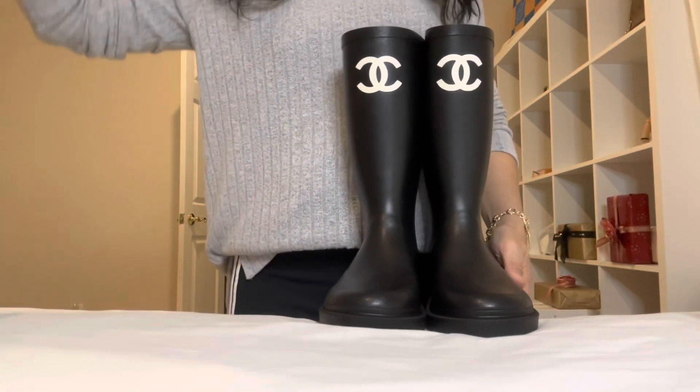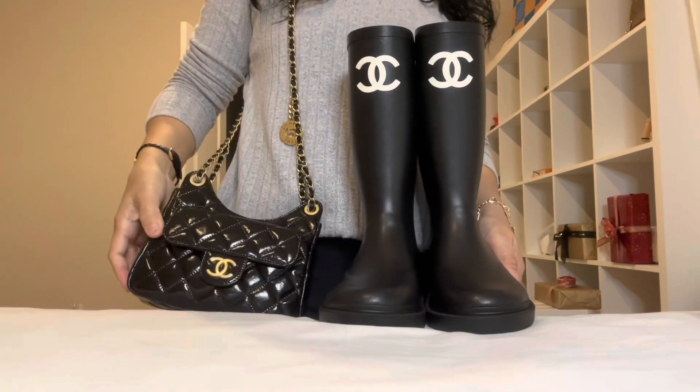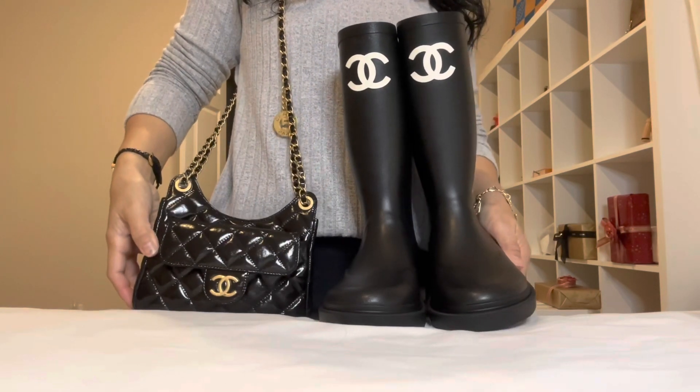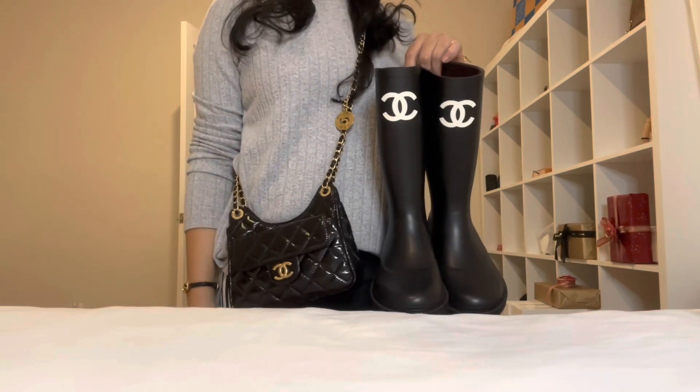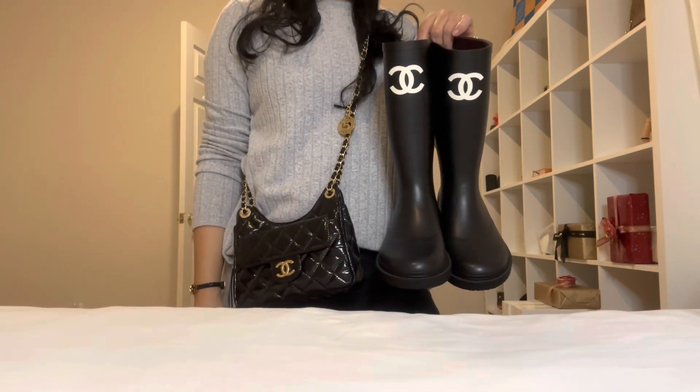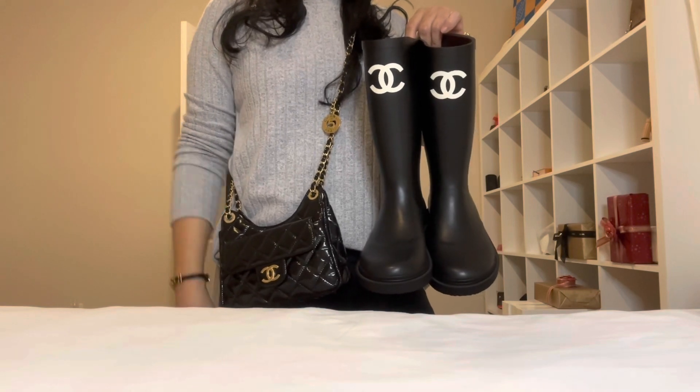I am just ready to go with my new small hobo bag and my boots. Hope you enjoy my unboxing for today — stay tuned for my future videos. Until next time, bye!